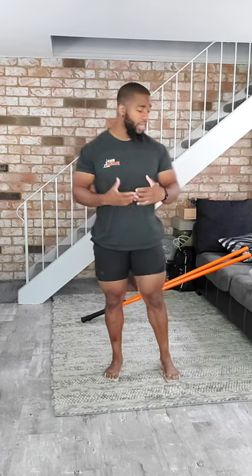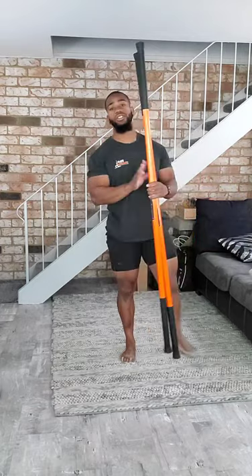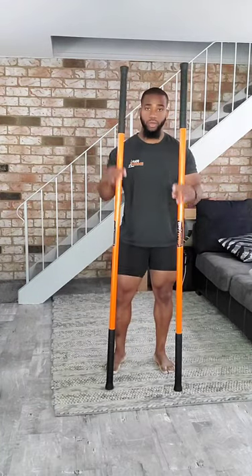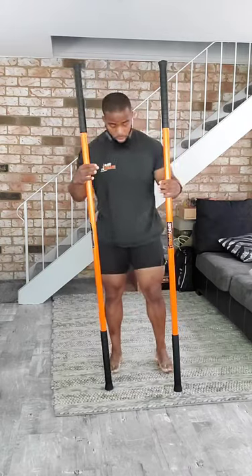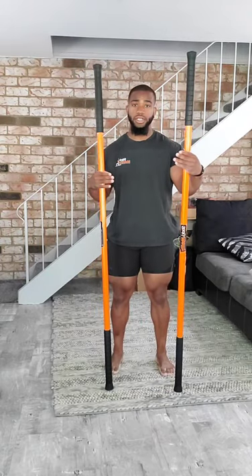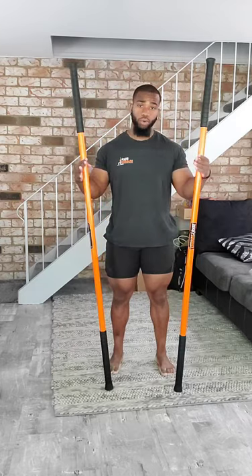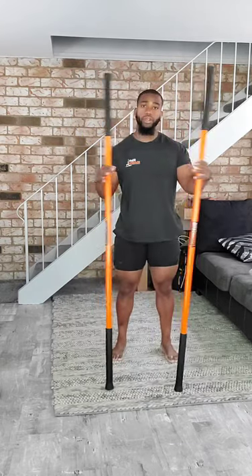Good morning, everybody. How's everybody doing? This is Coach Ray, and thank you for joining me on our Saturday Stick Mobility class. For today, I actually do have two 6'6 sticks here — this is what we're going to be using for the entire class. We're going to work through some different articulations, get into some 90-90s for the strength training portion, and then go through a pretty well-rounded warm-up.